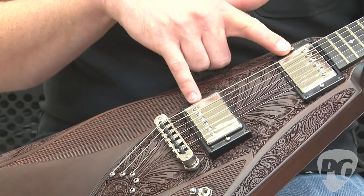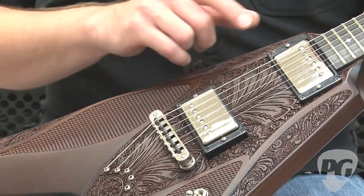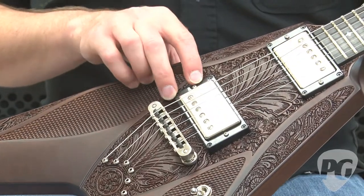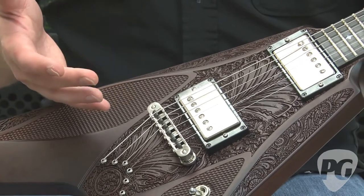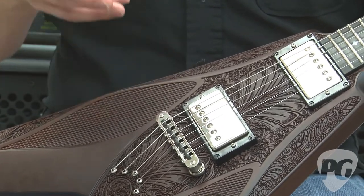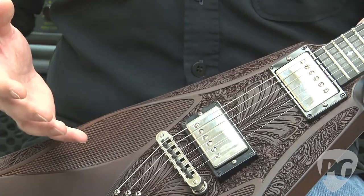These pickups were custom wound for DBZ and they're very hot. The neck pickup registers about a standard PAF output of almost 8K. The bridge pickup however is over 15K. What's really cool about the pickups is they have an incredible volume balance. The bridge pickup is very clear, very bright and cutting, but has a lot of body to it.